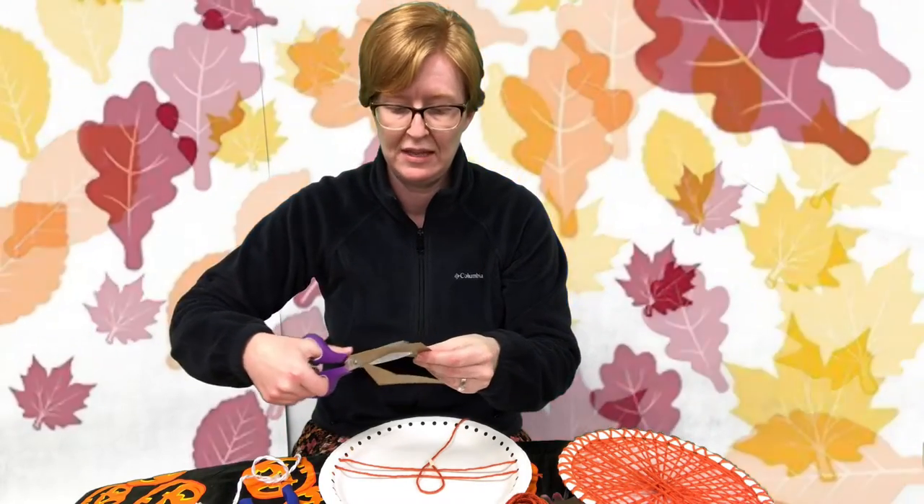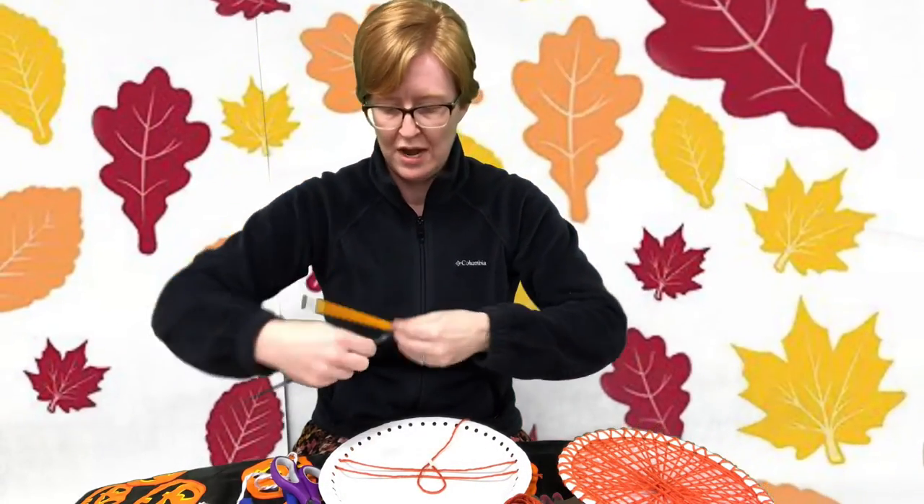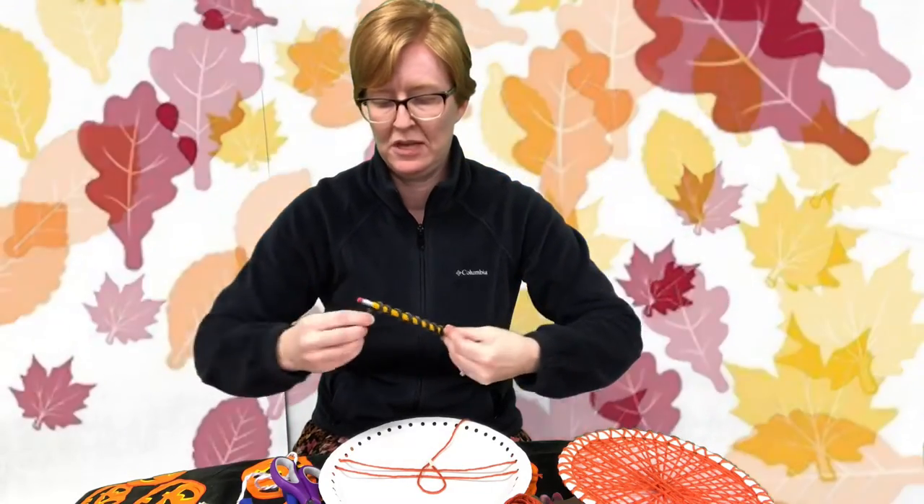Take the little piece of brown paper that was included in your bag and use your scissors to cut whatever kind of stem you want — it doesn't have to be anything fancy or specific. Here's a stem I've cut out. Set that aside, then take your pipe cleaner and wind it around your pencil to make your vine, and slide it off the pencil — there you have your vine.